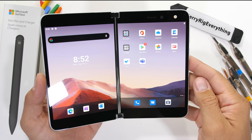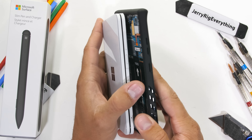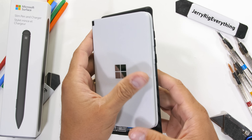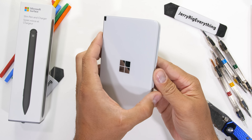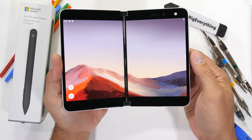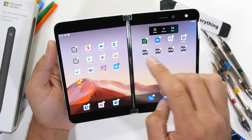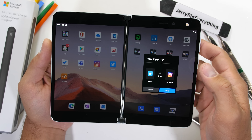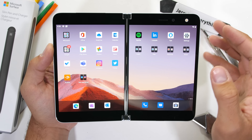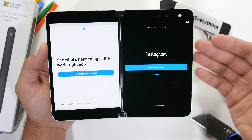The Duo is shorter than my Note 10 Plus and also a bit wider and incredibly thin. When folded shut, it's still just about as thick as my phone is inside of a case. Opened up though, it feels more like an e-reader with glass on the front and the back. It does feel heavier than it looks and I honestly kind of like it. The Duo is running Android and acts just like any other Android phone would, except for all this extra screen real estate. You can have Twitter open on one half of the phone and Instagram open on the other.